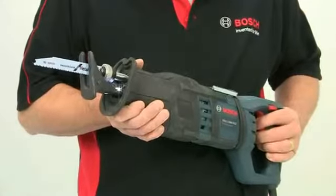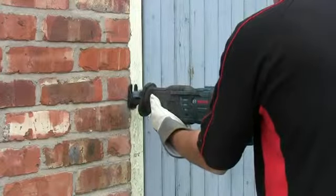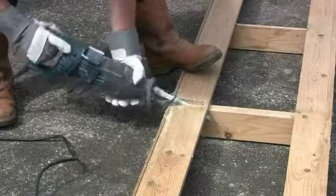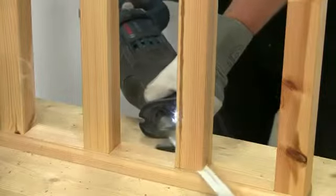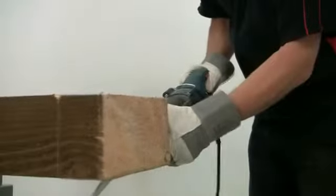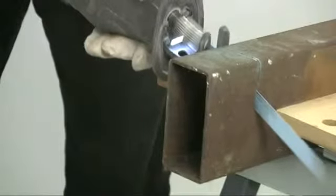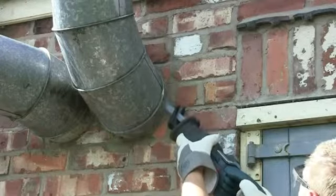Weighing 4.1 kilos, this is a heavy duty tool and it's particularly good for demolition work involving cuts in mixed materials, or where you need to get into tight corners if access is difficult. The cutting abilities are impressive with a maximum capacity of 220mm in wood, 20mm in steel and pipes up to 175mm in diameter.